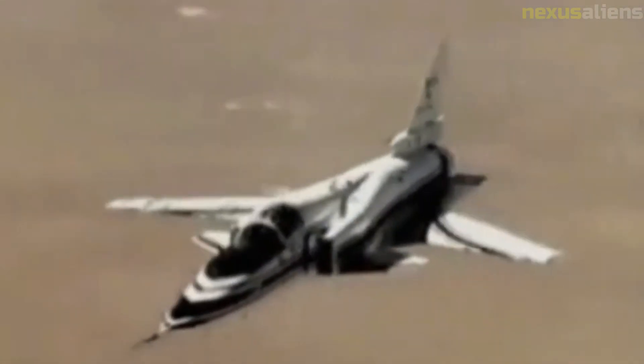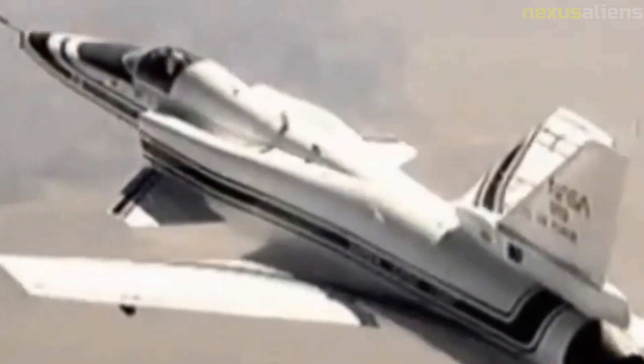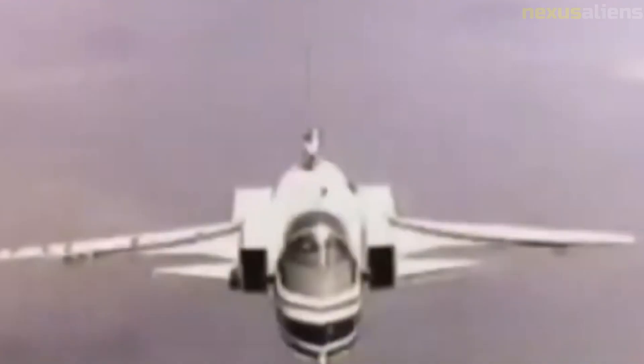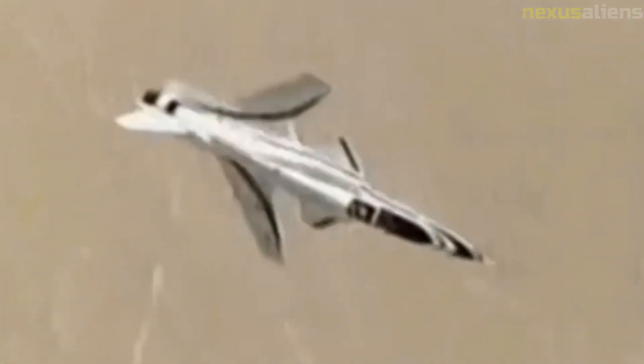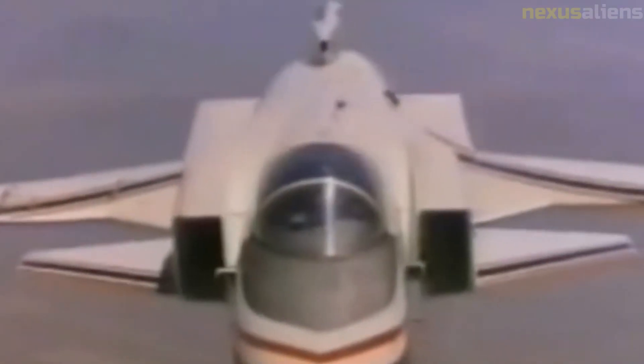The first X-29 took its maiden flight on 14 December 1984 from Edwards AFB, piloted by Grumman's chief test pilot Chuck Sewell. The X-29 was the third forward-swept wing jet-powered aircraft designed to fly; the other two were the German Junkers Ju-287 and the HFB 320 Hansajet. On 13 December 1985, an X-29 became the first forward-swept wing aircraft to fly at supersonic speed in level flight. The X-29 began a NASA test program four months after its first flight, and by August 1986 was flying research missions of over three hours involving multiple flights.